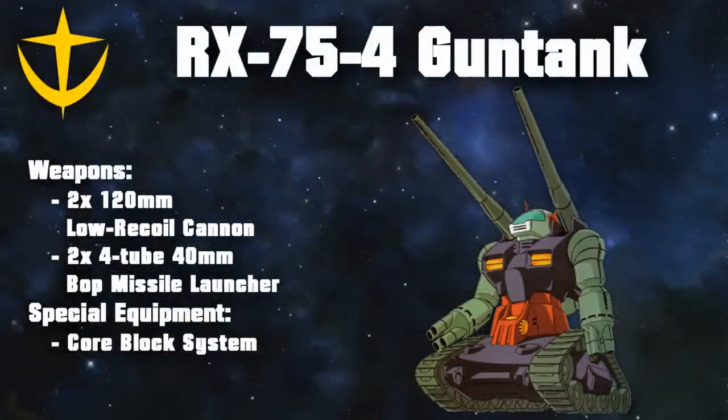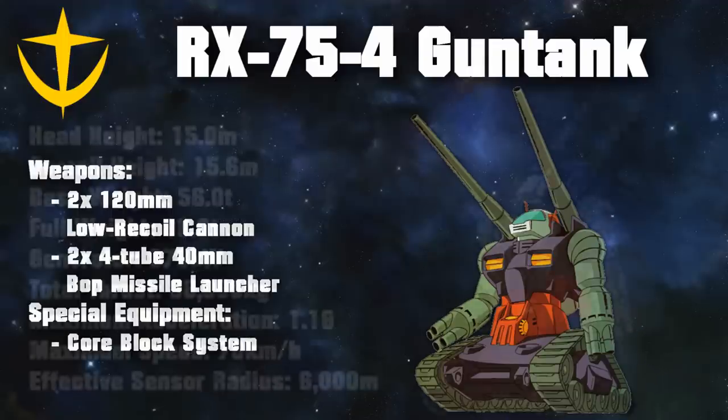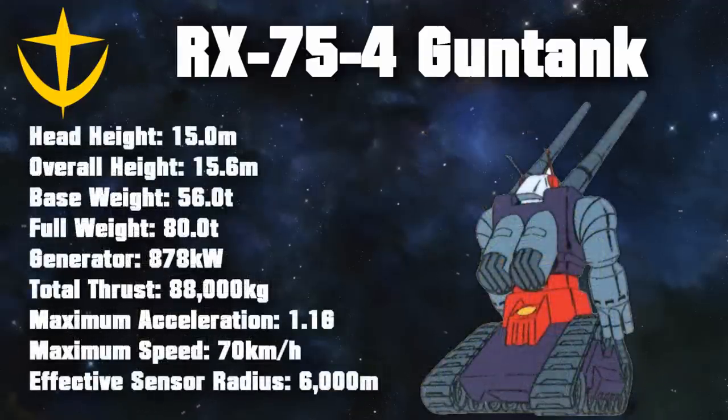The main armaments were two 120-millimeter cannons on the shoulders, with enough firepower to destroy a mobile suit in one shot and a firing range of 260 kilometers. The secondary weapons were the four-tube 40-millimeter Bob missile launchers that the Gun Tank had instead of traditional hands. While these fast-firing missiles did little damage against mobile suits, they were very useful against lightly armored vehicles and aircraft, or could serve as a last-ditch defensive weapon, with a range of around 20 kilometers. Plans for various replacement missile launchers were also made, but these never left the developmental stage.